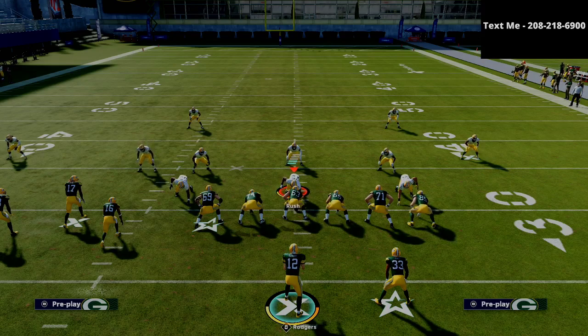If you want my complete Jets offensive guide breaking down the trips tight end offset, the bunch tight end, and the bunch offense, you can get all three formations completely broken down for just 15 bucks. I put a link to the guide in the description — it's a one-time purchase, no strings attached. Thank you so much for your support on the channel. If you have any questions, feel free to text me — my cell phone number is 208-218-6900. The Jets offensive guide is available in the description for just 15 bucks.